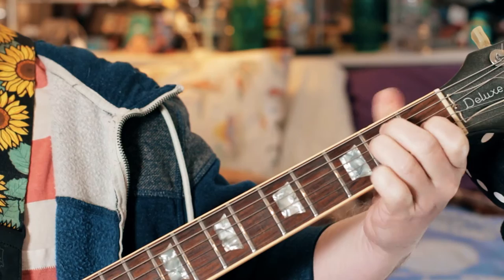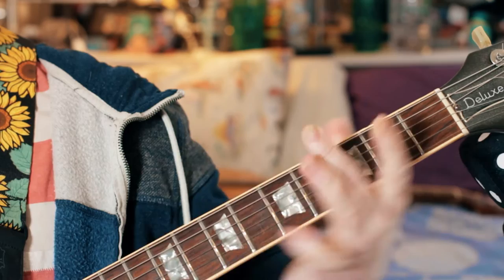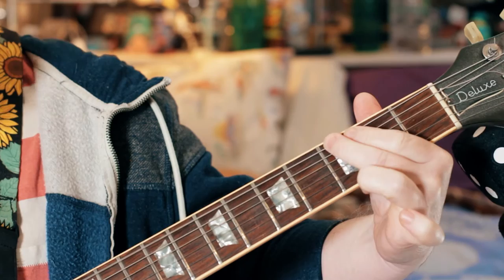Just after 'hot tramp I love you so' it's just a little slow bend up on the G, going towards G sharp, then back into the riff.